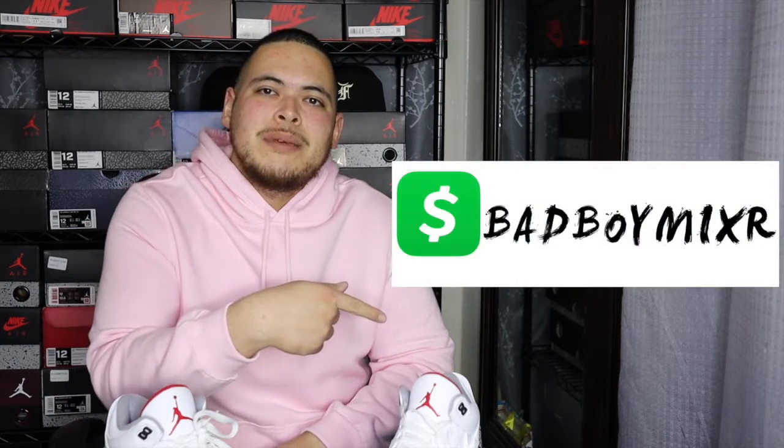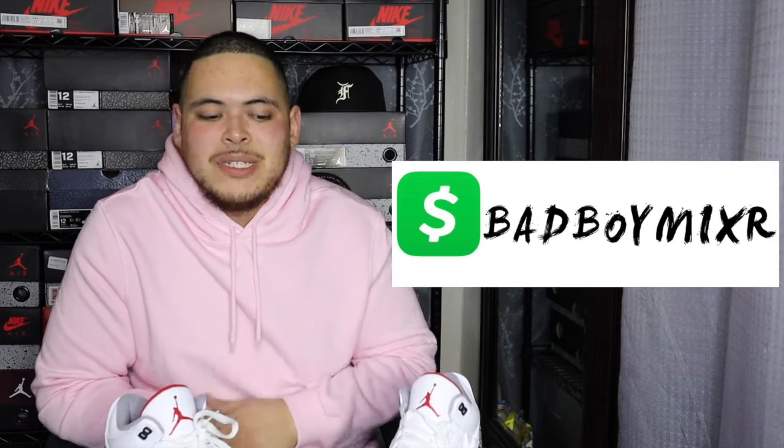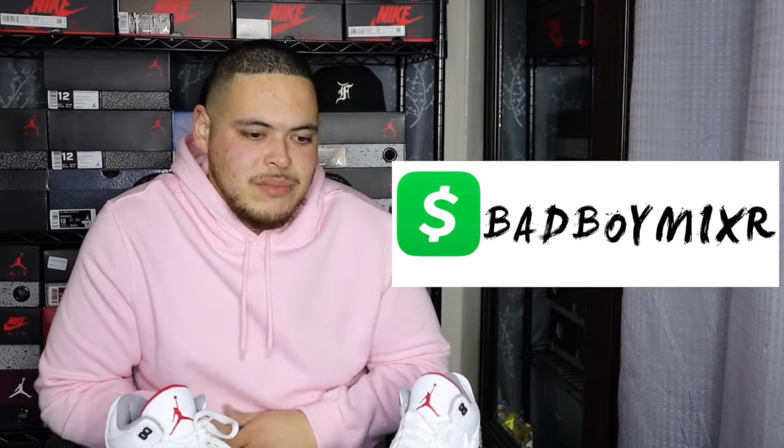I also want to mention thank you to everybody doing the Cash App donations — I'll post the image and link in the description. Those donations help the channel grow, help me buy more shoes, and create more content for y'all. Without further ado, let me get into showing y'all the shoes I picked up.